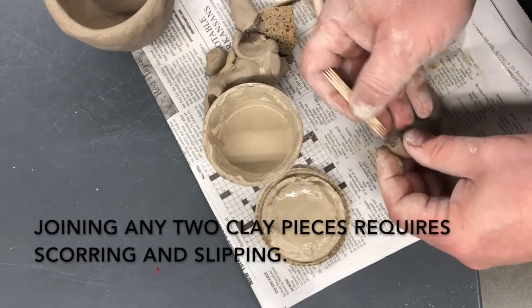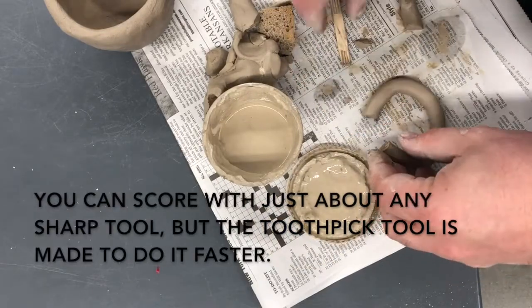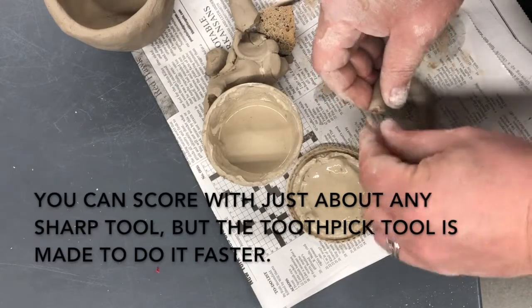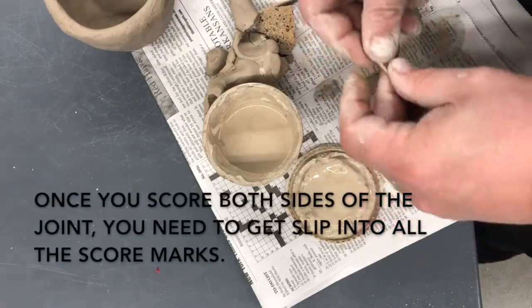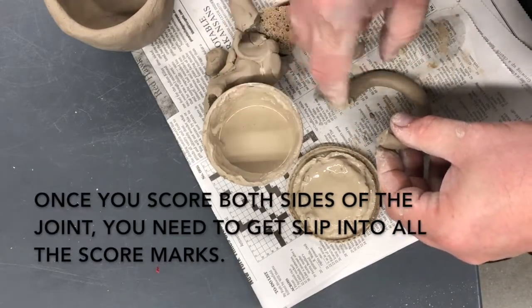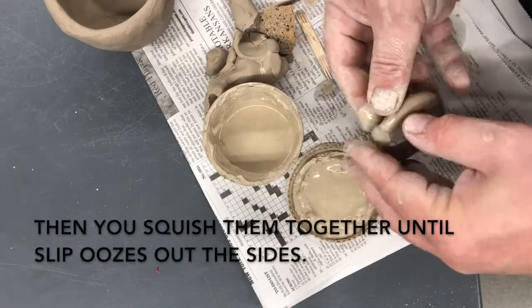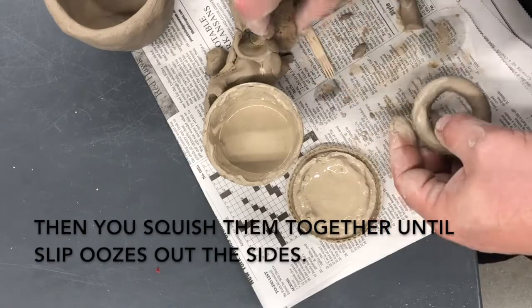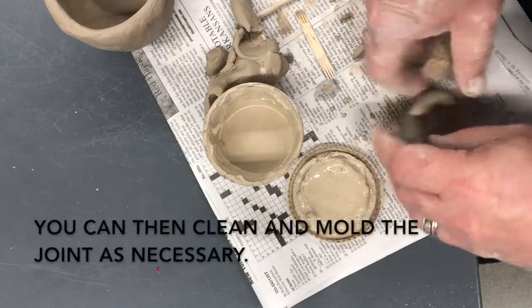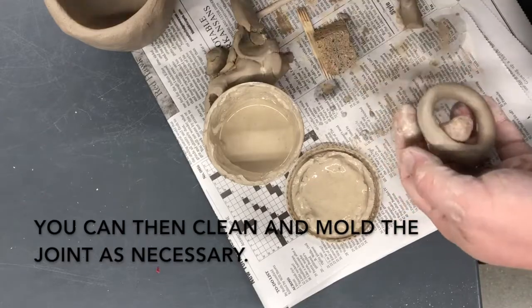Next I'm going to score the ends I want to connect together. I can use any tool to do this, but the scoring tool does it quicker. I'm going to use a scoring tool made out of little toothpicks and really rough up those ends. Then I will put slip on both ends before I squish them together and let the slip come out the sides. Everything you build will be strongest if it's made out of one piece, but if you have to connect clay, this is the only real way to do it — by scoring and slipping. If you don't score and slip both, it will most likely come apart.